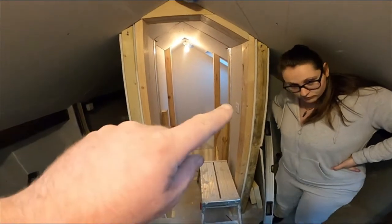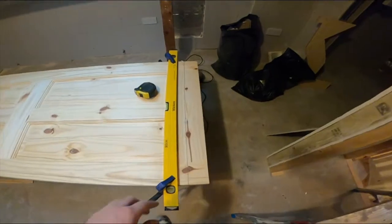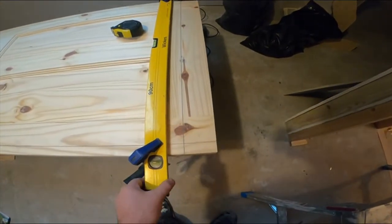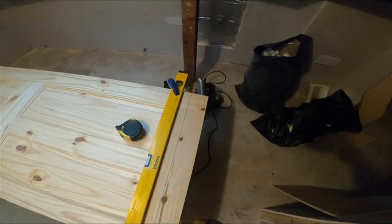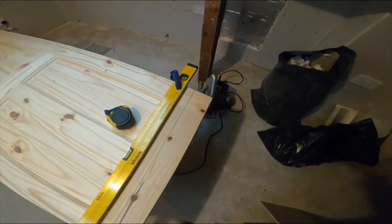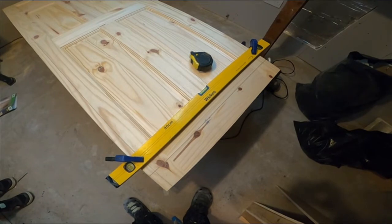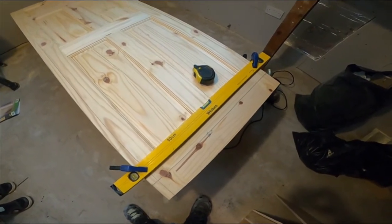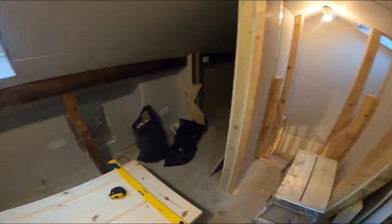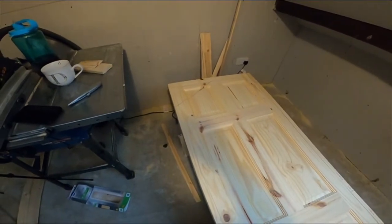I've got marks along the bottom, up each side, and across the top corresponding to the door frame. I've put a straight edge on and clamped it down so it can't move — it's just stood on a trestle. I'm going to run the circular saw along it and see what type of cut I get. Hopefully that'll be a nice straight cut to get the rough shape, and once I've done all those cuts it should fit into the doorway.